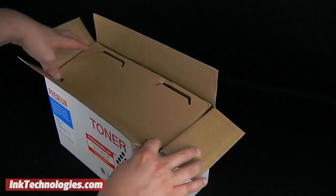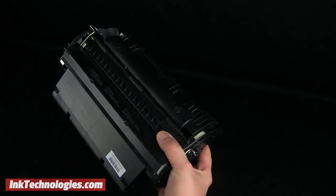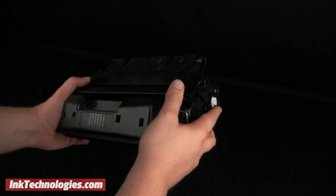Open the box for your new HP 4050 cartridge and remove it from the packing materials and the plastic bag. Before you remove the packing tape,